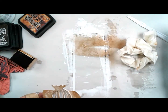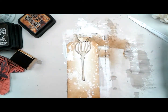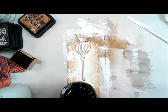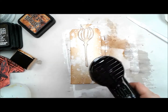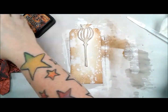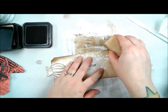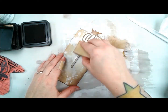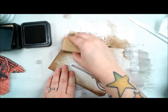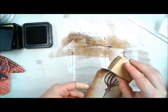Distress inks are meant for a porous surface, and because I covered my paper and chipboard with gesso, the ink is actually sitting on the surface of the gesso and staying wet a lot longer than you'd expect. So I'm using my heat tool quite a bit to help set that ink in. Distress ink does always remain water reactive, but giving it a set with the heat gun makes it a bit more permanent than just letting it sit on the gesso surface, simply because the gesso is non-porous compared to straight watercolor paper.